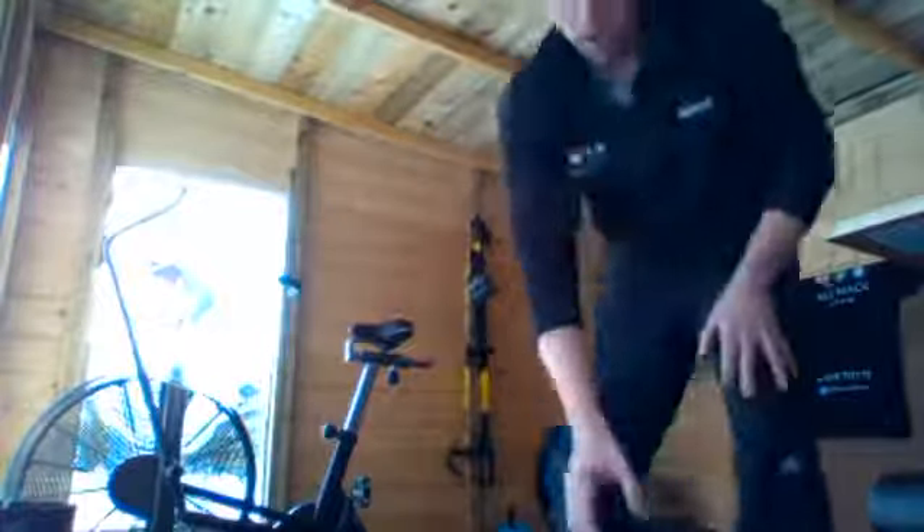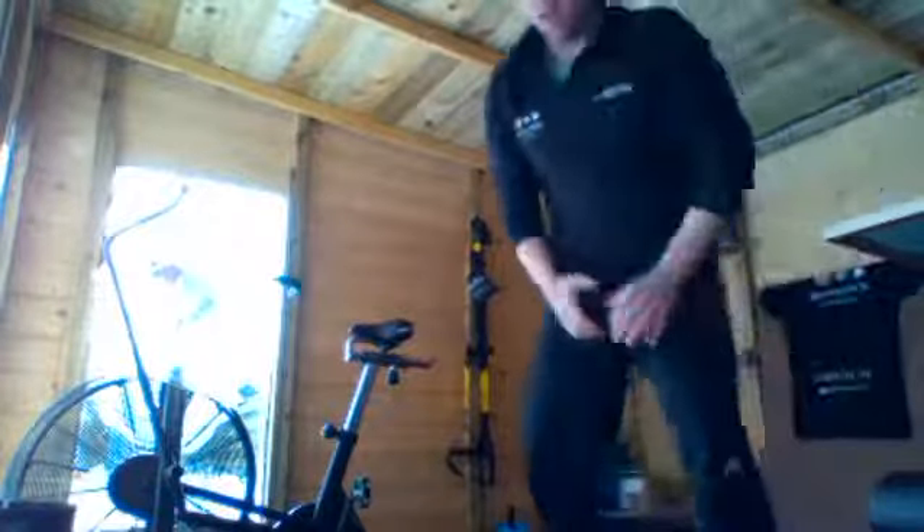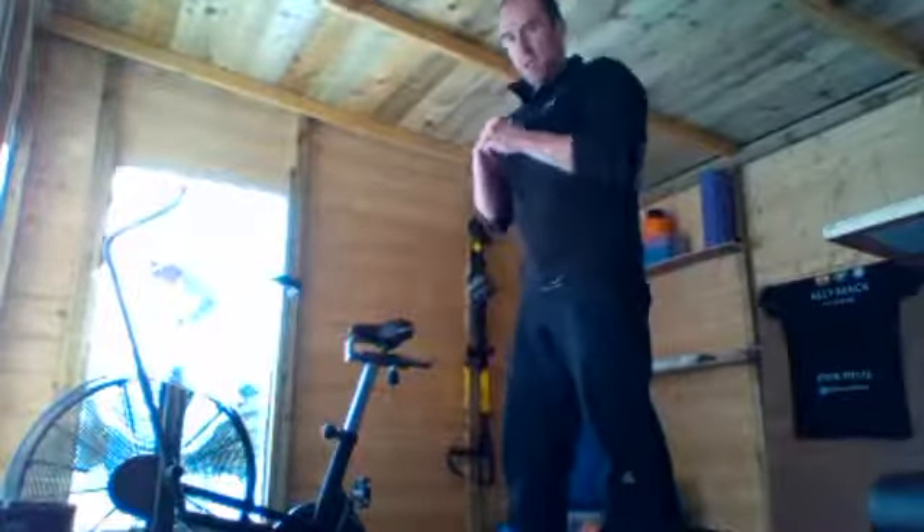We're going to go for squats, and I'll keep you right hopefully. If the video does cut out, I apologise — I'll just try and get it back up as quickly as I can. About 10 seconds, we've got 20 seconds of squats coming up. Turn the volume up. 3, 1 — squats, okay!